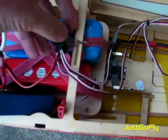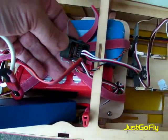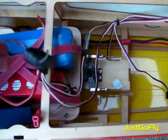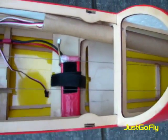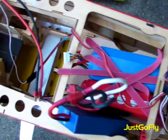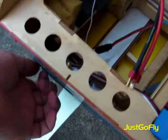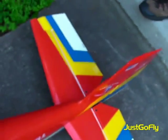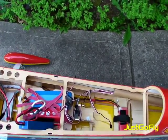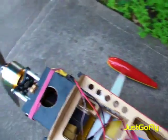It's hooked in here with a 2.4 gigahertz Spectrum receiver, satellite. It's got a secondary battery, 2200 milliamp to run the servos. It's wired into the switch. 100 amp speed control, rated for 12S.